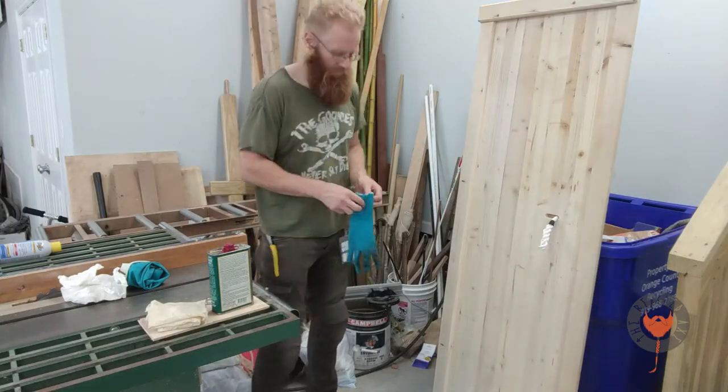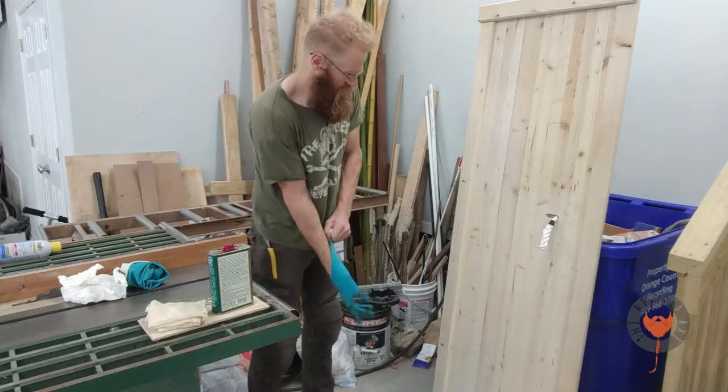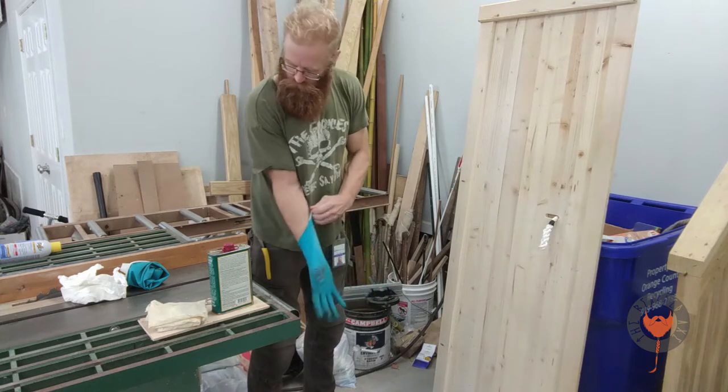Greetings kinsmen. Today's video is going to be a real short one. We are going to seal up the canvas and of course the door.